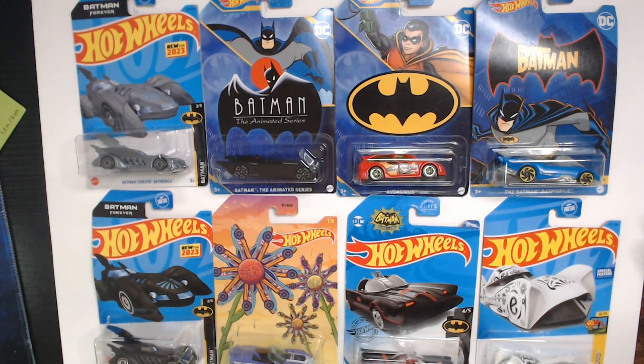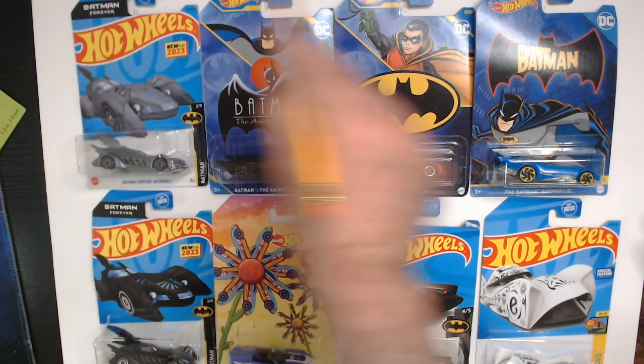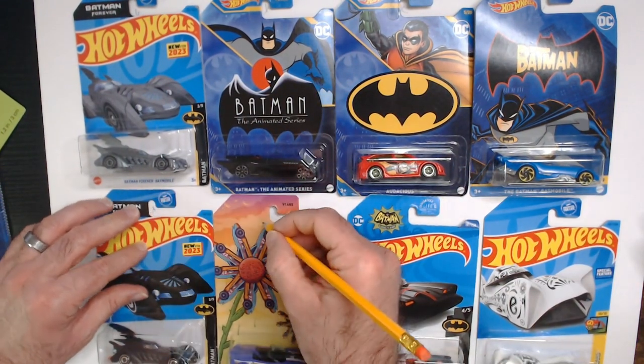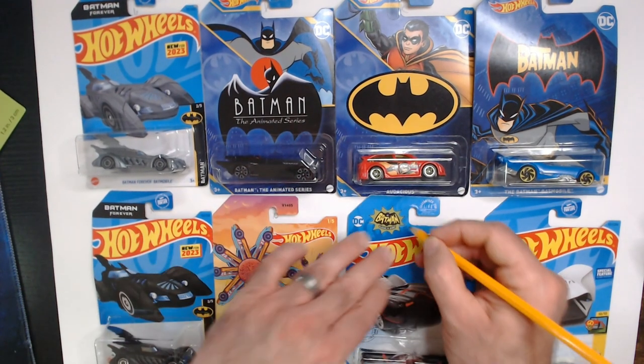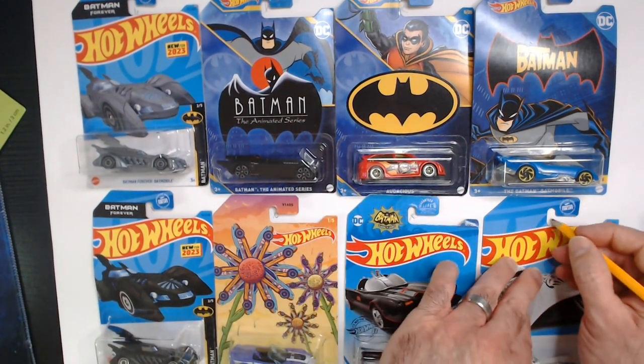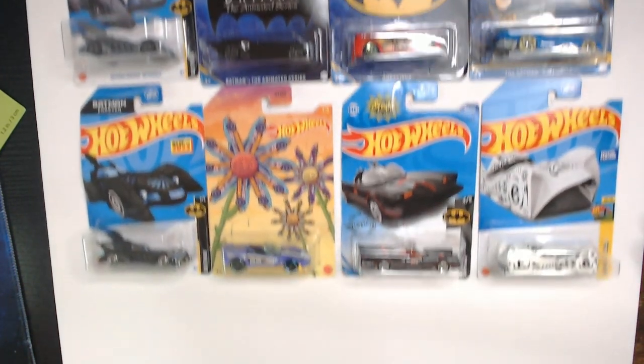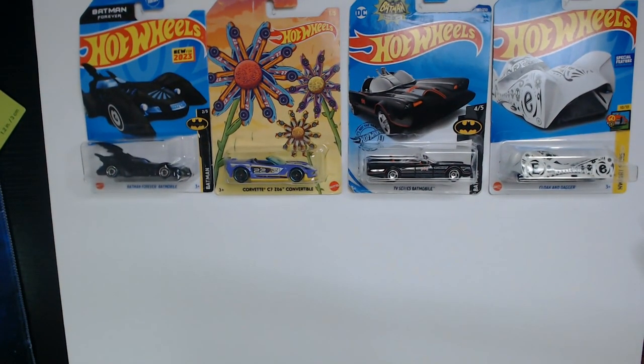Alright, so we got them on the board. Four across with about an inch on each side. I'm lightly marking an X on the cardboard where I want to put the hooks. We have three rows so far — let's get another row going.